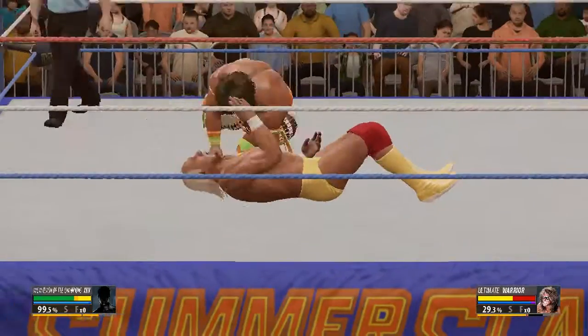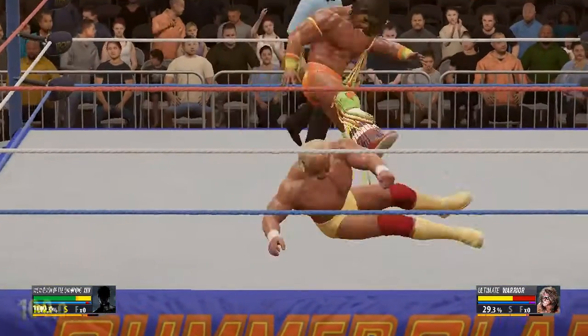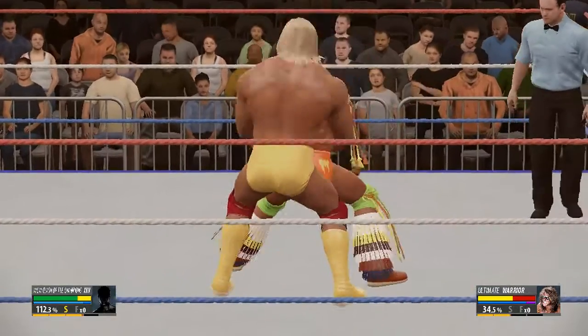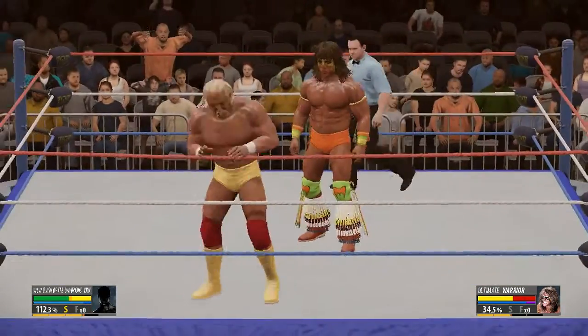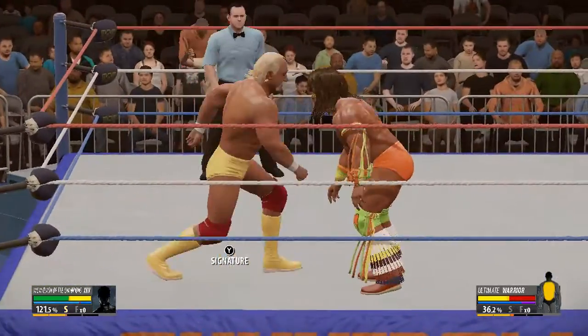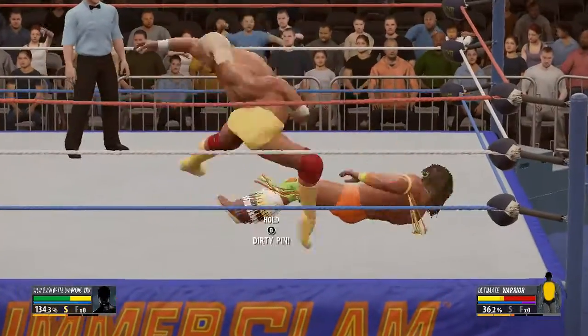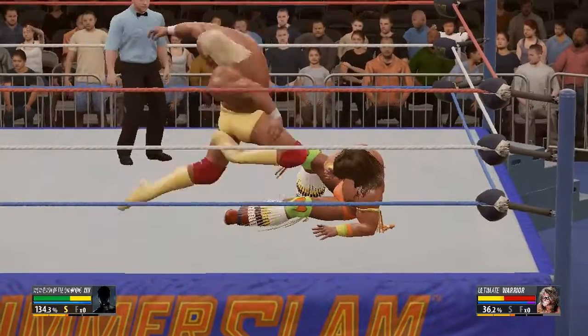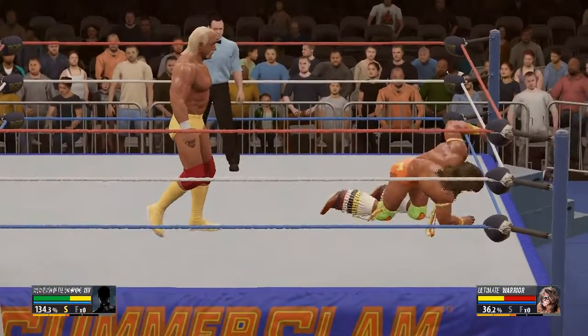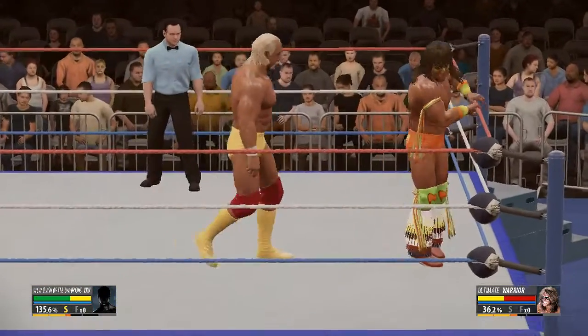Oh, out of nowhere! Nobody controls the pace of a match quite like this guy, and he gets out of the way. He's simply reminding him that he's healed. My god, his body's been through hell — his ribs have borne the brunt of the attack, and I hope we can get a doctor out here as a precaution. Damaged ribs like that can make it hard to breathe.